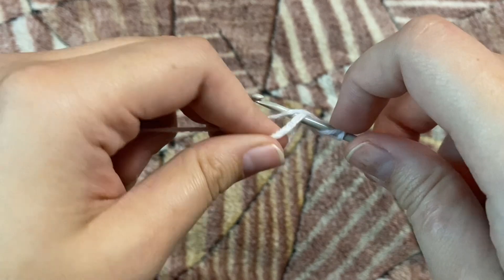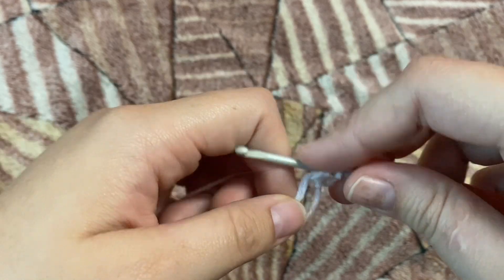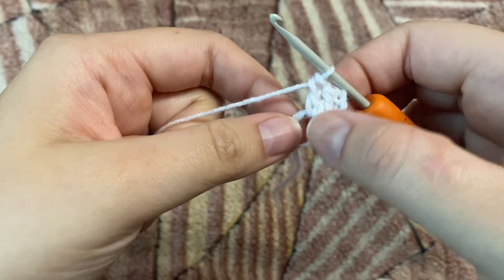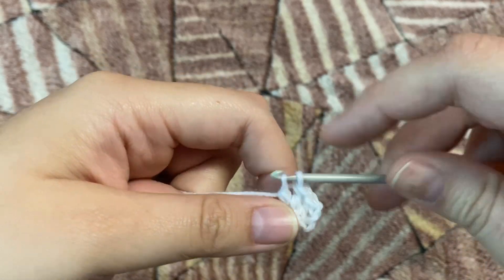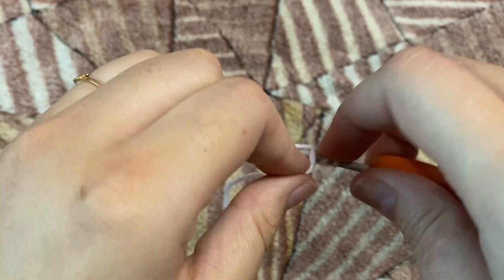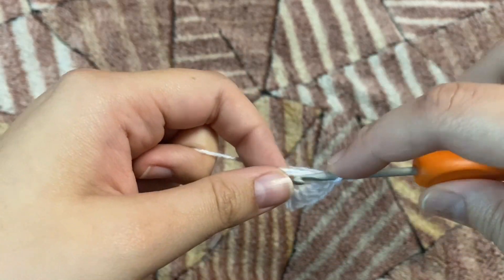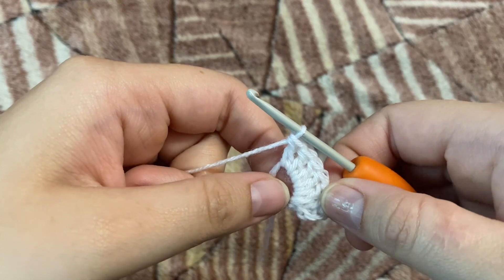Now we make 15 double crochets in this magic ring. Once you start making your stitches, you can pull the string a little bit to make the ring narrower, and this is going to help you in making your stitches more easily. I'm going to make my 15 double crochets and I'll see you once I'm done.